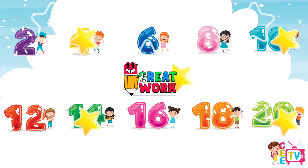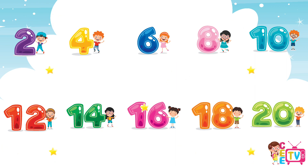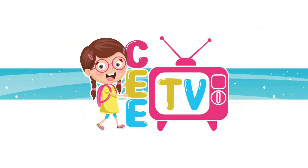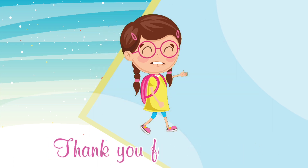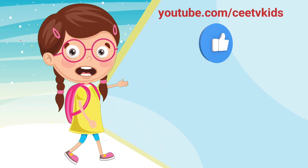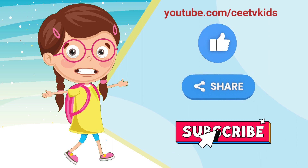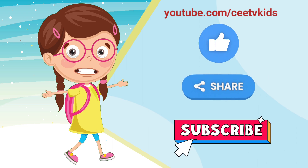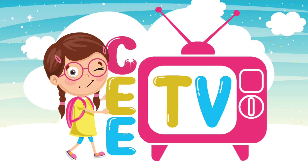Yay! Thank you for watching. Please don't forget to like, share, and subscribe. See you in our next videos. Bye! Bye!